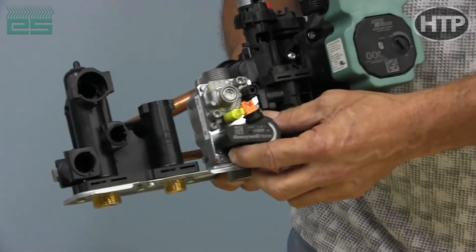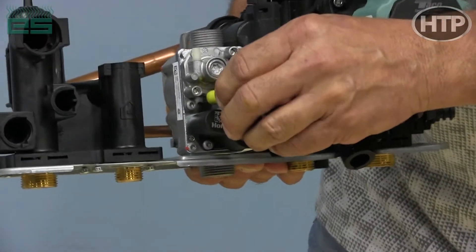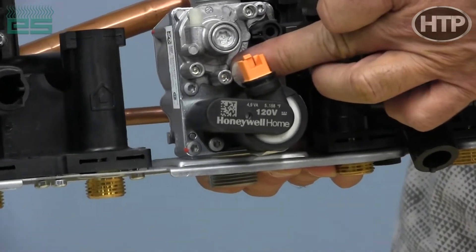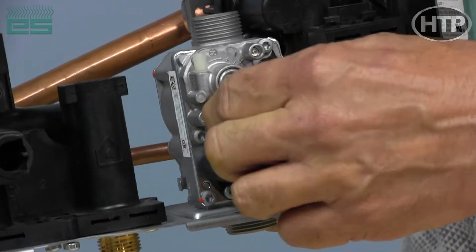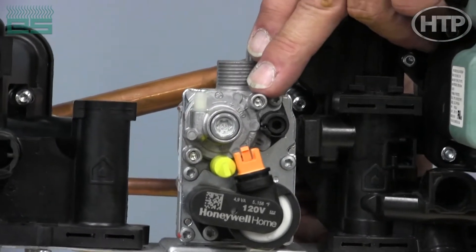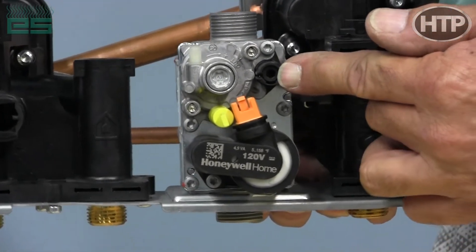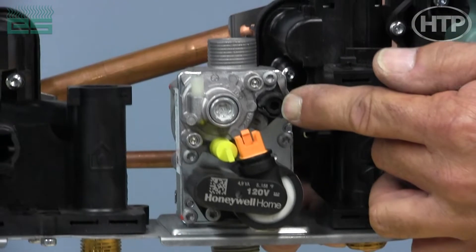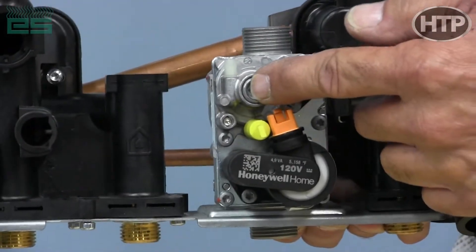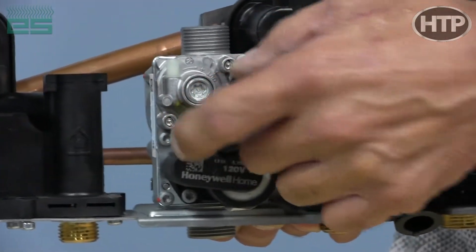This is our gas valve — it's standard on all our units, the same valve with the yellow cap on it. On the very bottom, that is our inlet pressure tapping, so you would use that for incoming pressure to the gas valve. This here is our manifold pressure, or the outlet of the gas valve, so you would check for your manifold pressure on this port. This is your throttle adjustment for high-fire only and it uses a four-millimeter Allen. This is an offset adjustment for low-fire only that uses a T40 Torx for adjustment. Pressure tappings inside take a T10 to open the port to sense the pressure.